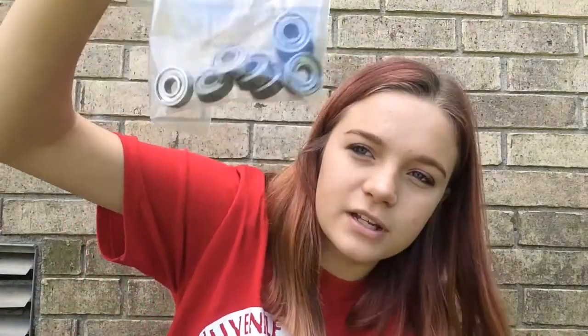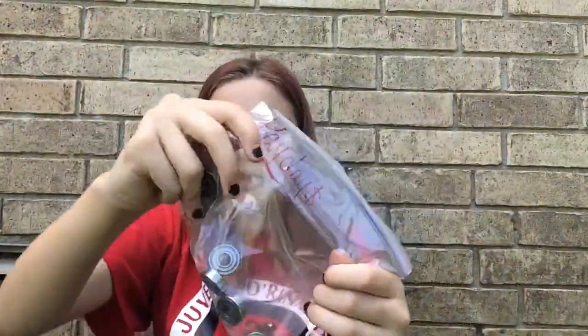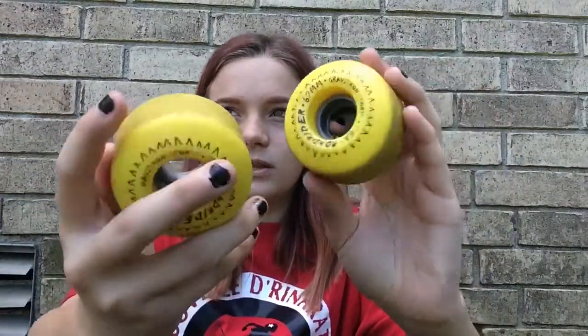I've got my extra bearings in this little bag that says Payday's. And inside here I have my outdoor wheels — they're Road Riders. I'll have everything listed in the link in the description if you want to go buy some stuff.